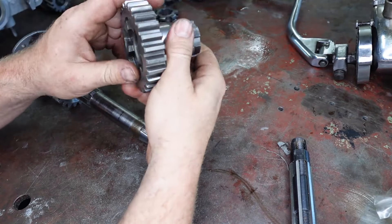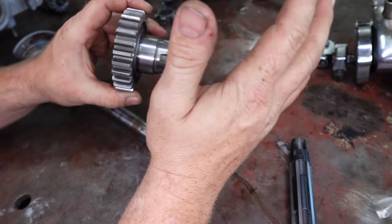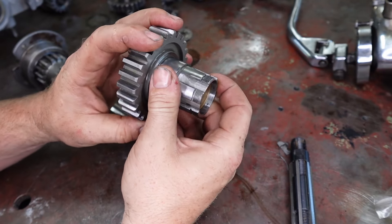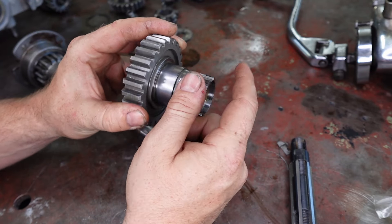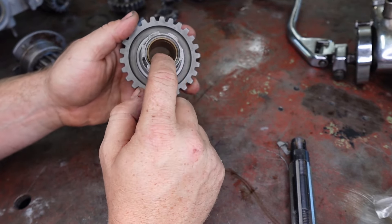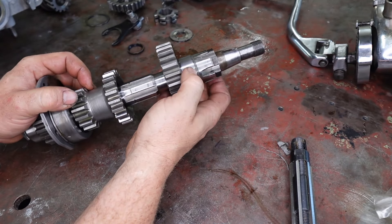Alright, so basically let's have a closer look at our top gear here. This is our fourth gear or top gear in our 4-speed Harley-Davidson gearbox. Basically what's happening is this is the top gear that is connected to your sprocket — this is the guy that drives your chain to the rear wheel. Basically the way it stops all its load from twisting is by having this bush here, which is a nice fit on our main shaft.